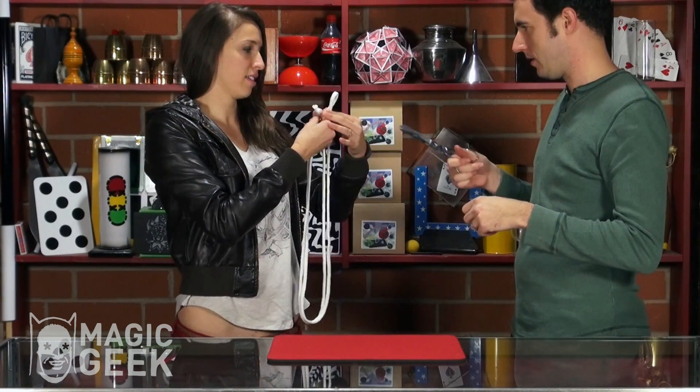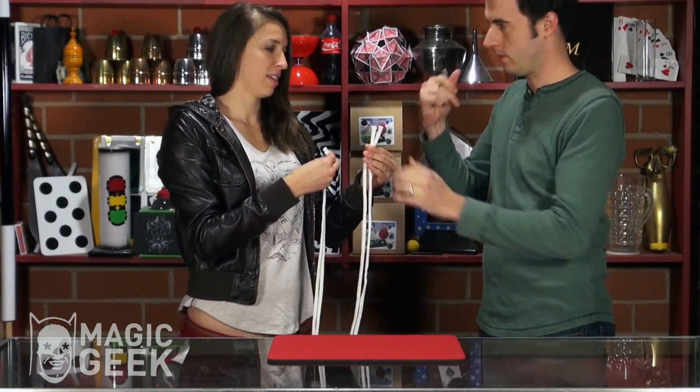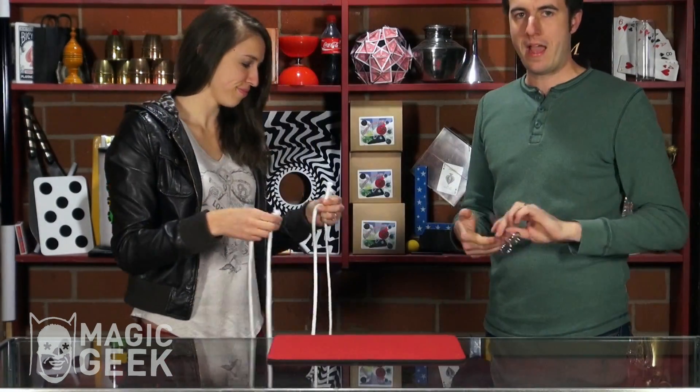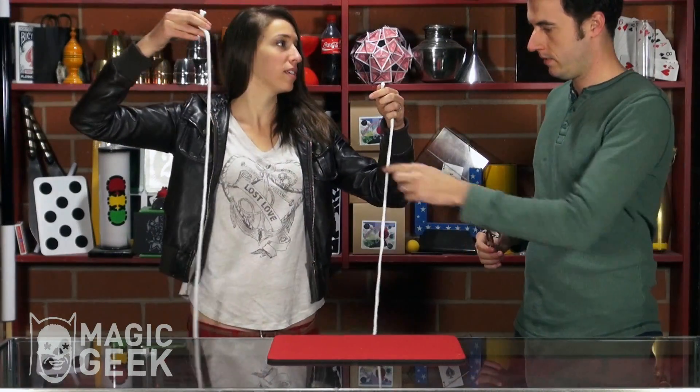Hold it so the center is out so I can just snip it. Yeah, just snip that. Now don't snip me. Done. So pick one half that you would like to use. I'd like this one over here. Okay, perfect. We'll get rid of that.